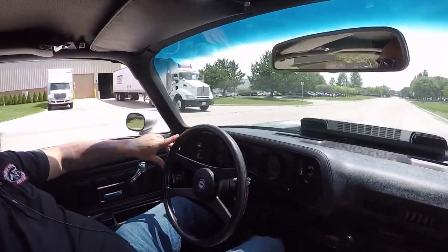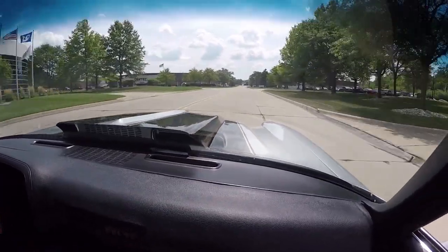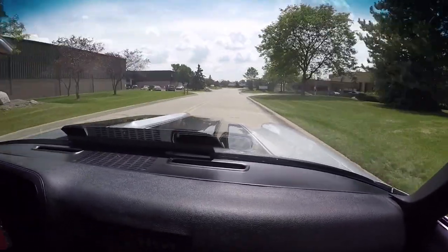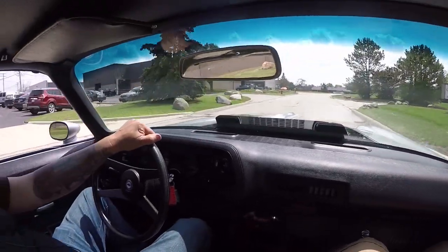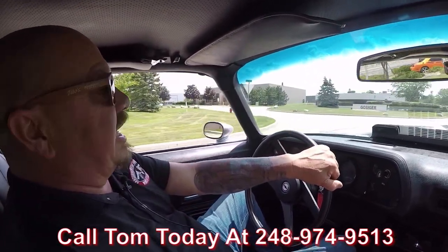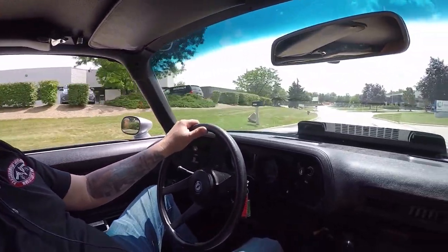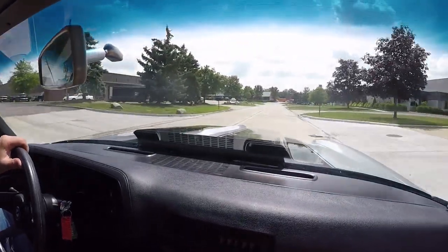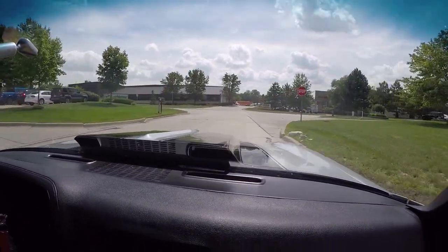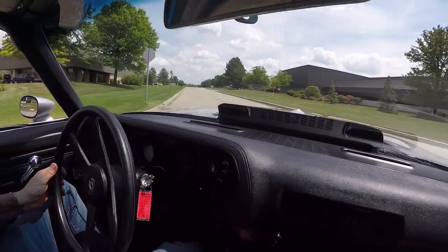All right, let's go for a ride in our '73 Camaro. I'll tell you, these Gen 2 Camaros are where it's at. What a sweet ride it is. Now at Vanguard Motor Sales we're shipping experts — we can ship this car anywhere in the world. Just give us a call at 248-974-9513. Tom would love to tell you all about this beautiful Camaro. She's driving awesome, she sounds great, beautiful paint work. And like I said, we can't keep these Gen 2s on the shelf — they're flying out the door quicker than we can find them.